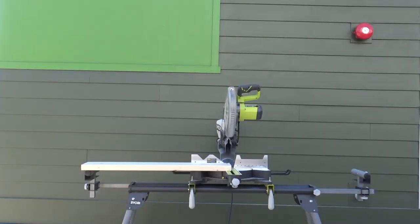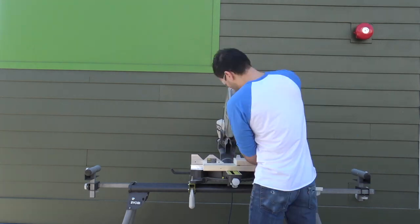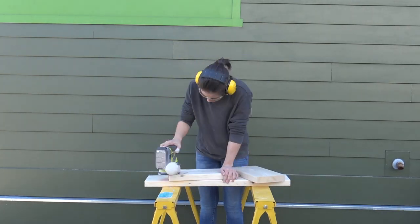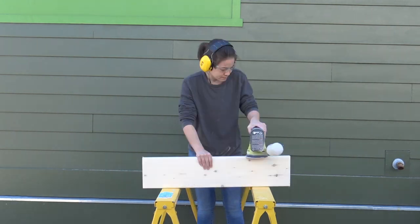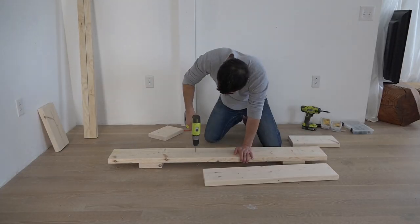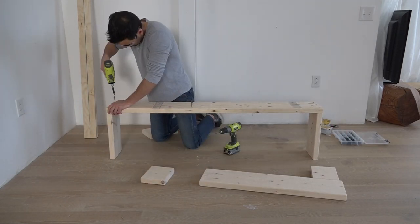The shelves that are going to support the weights are made out of a 2x8 that I also cut to length on the compound miter saw. We sanded all the pieces of 2x8 with an orbital sander before assembling the rack. I'm going to pre-drill holes in the pieces of 2x8 before driving in 3.5-inch long screws to assemble the rack.